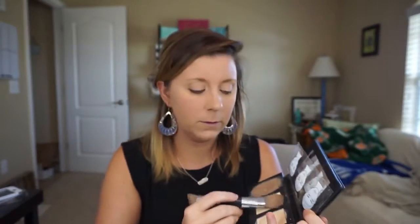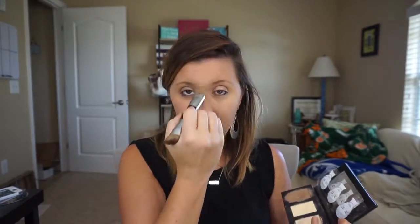You can go down the bridge of your nose and in any little area you want to make brighter. Anywhere you want to look bigger, you highlight; anything you want to look smaller, you contour. I've done that — now just to give a little bit more definition.